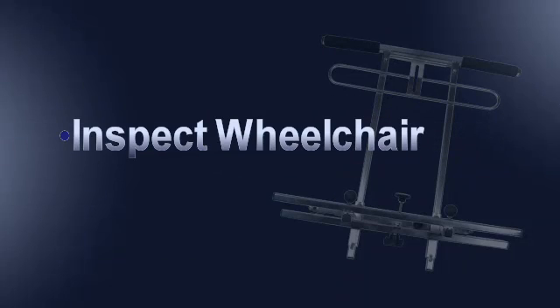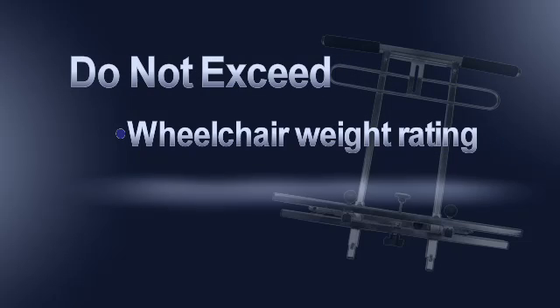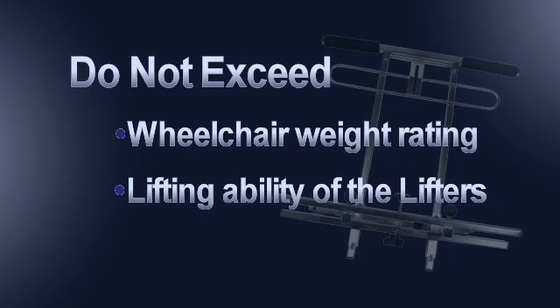Inspect the wheelchair frame, seat, and backrest to ensure they are all in clean, safe working order prior to kit installation. Never exceed the rated weight of the wheelchair or the ability of the lifters to support the weight of the wheelchair and passenger.